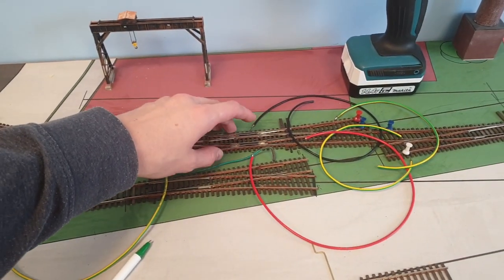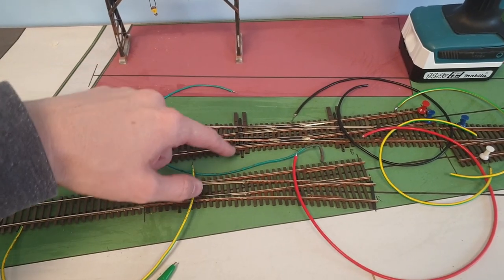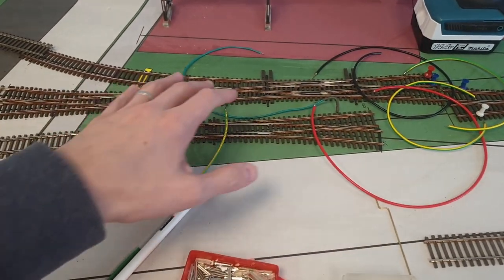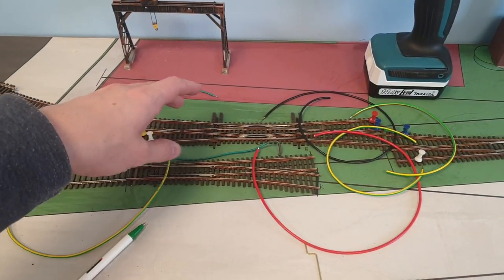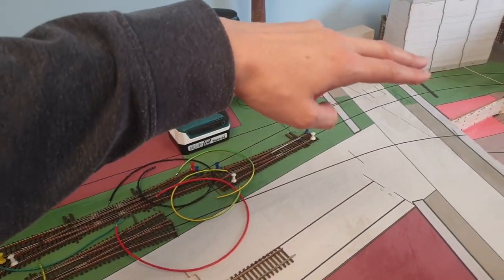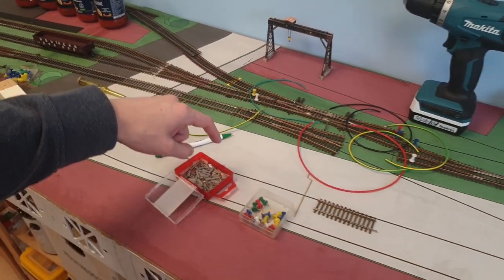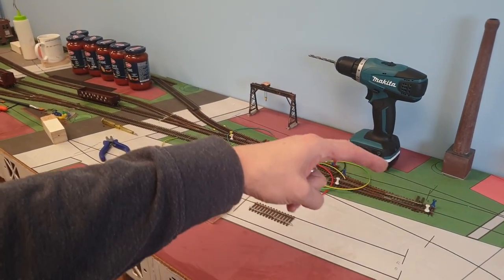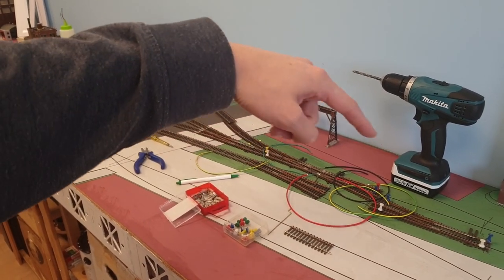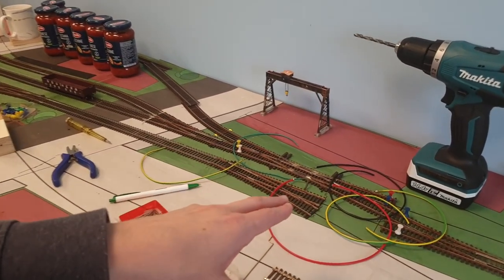You only want to use a double slip crossover when you absolutely have to, because the number of frogs is almost the same as four normal turnouts — you have twice the amount of frogs. You can only justify it if it replaces the use of two, three, or four other turnouts. In my case I had no other choice: coming around the curve I want to go into staging. I could have taken this industry and pulled it into staging, eliminating the double slip crossover, but then I'd lose three spots — and that's not something I want to lose. Hence I'm using the double slip crossover.